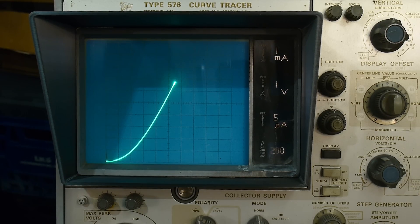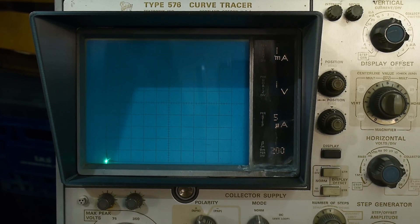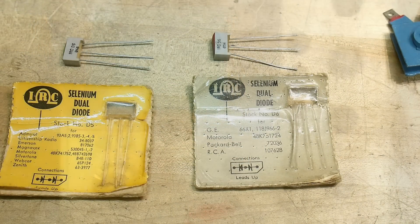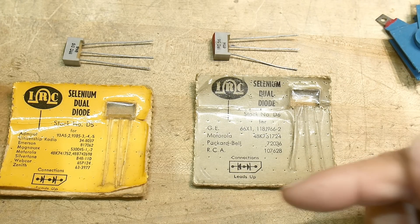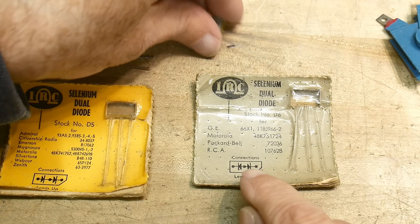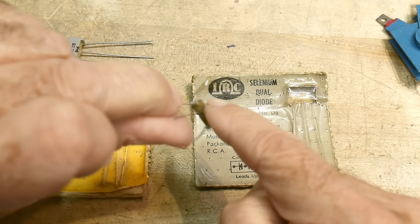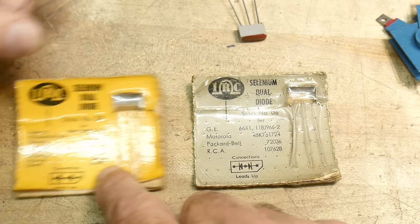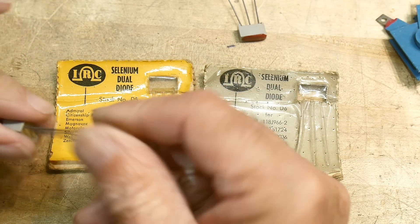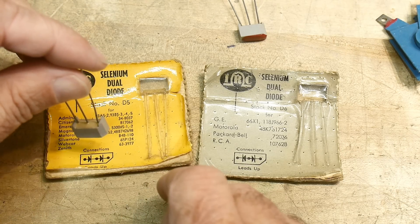I'm not exactly sure what milliamps televisions were using. I think these were doing something with the phase of the color burst signal. It was interesting the way they show the pinout — it says 'Leads up' instead of 'bottom view' like a modern datasheet would say. You put the leads up, and there's a little notch on the side to line it up. Anode cathode, anode cathode.